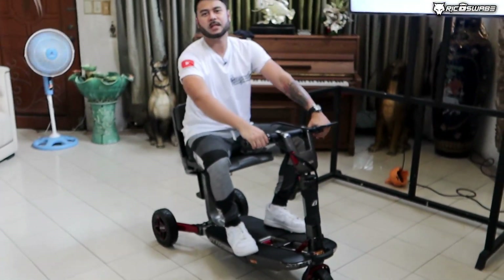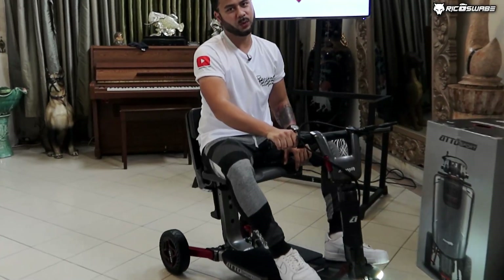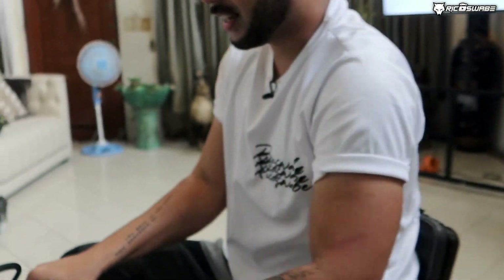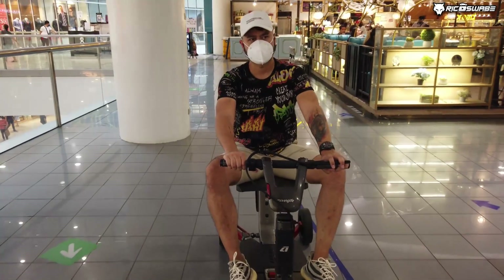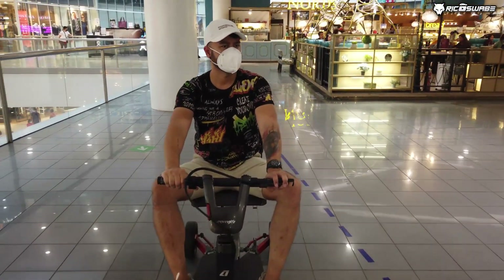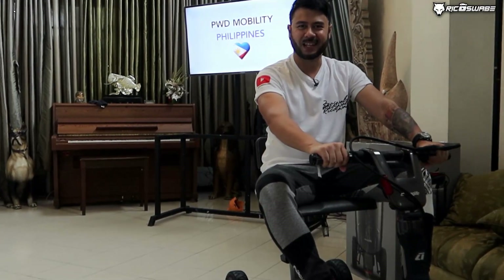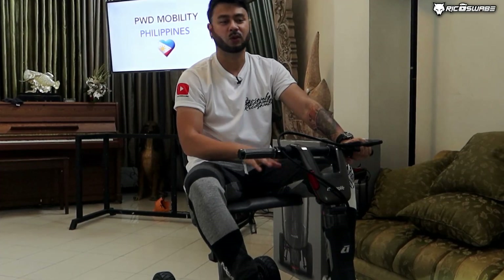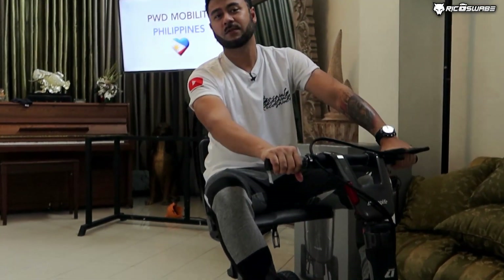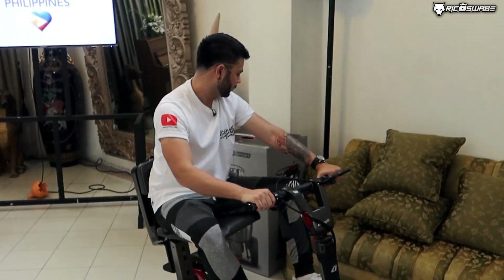Demo natin ngayon kung paano ito pinapaandar. By using this first gear, medyo mabagal pa siya. Pag nag-second gear ka, it will move — faster. Pag nag-third gear ka. Bigla akong minto dahil meron tayong tinatawag dito na automatic braking system — once na hindi mo na pinush using your thumb yung pag-accelerate, bigla na lang siyang hinto. Or you have a choice — meron tayong tinatawag na regenerative braking system nasa left side nating handle. I-reverse natin. Ito ang kakayahan niya pag nag-reverse.